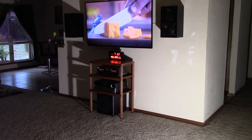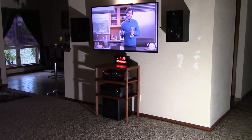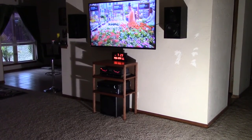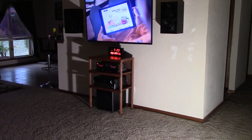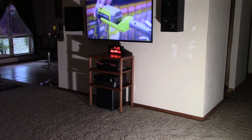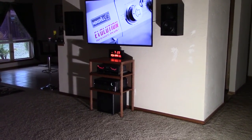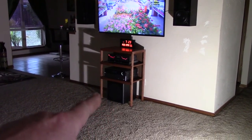Hey, Chris here, hope everyone's doing good, thanks for tuning in. Just want to give you an update on this stereo shelf. I used red oak stain, sanded and stained it, then applied some Minwax finishing paste wax with an orbital buffer. Turned out pretty good.